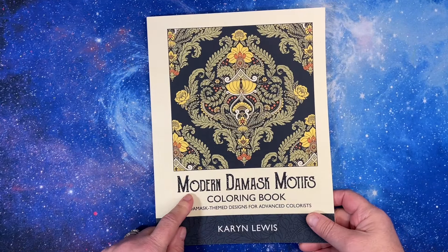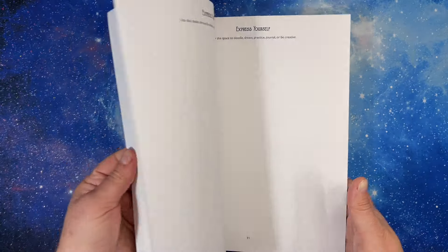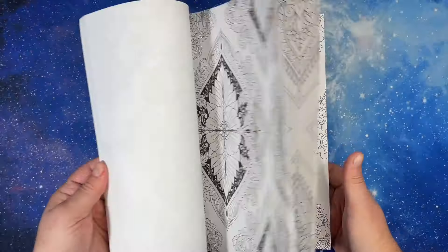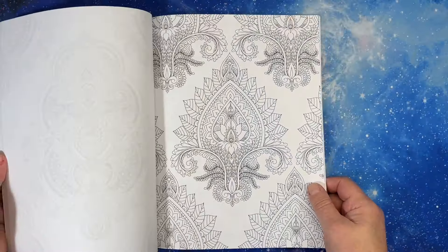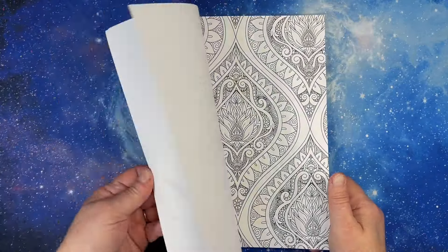Karen Lewis — Modern Damask Motifs. There are 30 images in here. I saw this on Doodle Robot's channel and this one is intricate, but they're just beautiful — beautiful damask motifs.